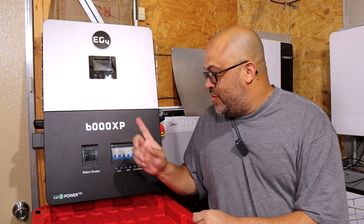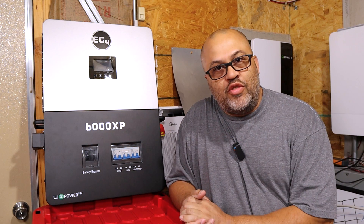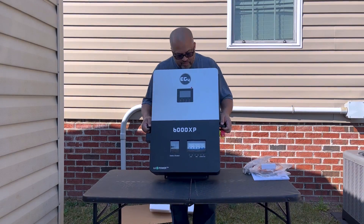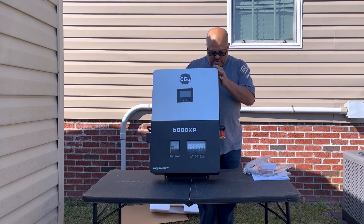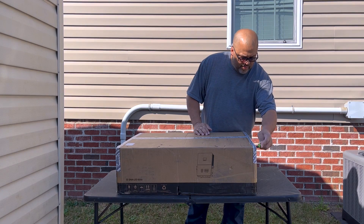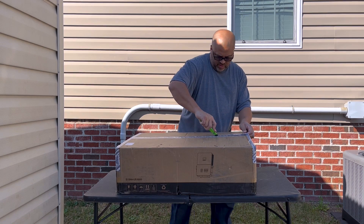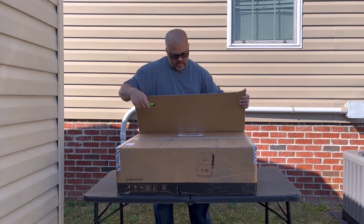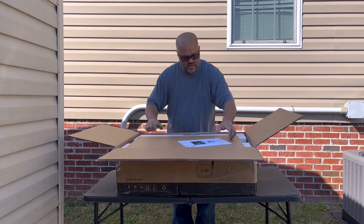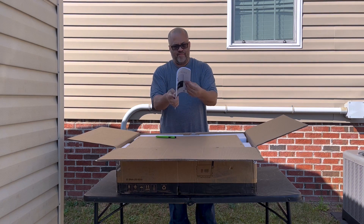The new EG4 6000XP off-grid inverter was sent for review and testing. The first thing noticed is it's a lot bigger than the Growatt — this thing is huge. The Growatt might weigh around 30 pounds; this thing is 70 pounds, probably at least twice the size. The box was very nicely packaged, had a little damage from UPS, but the inverter itself is perfectly fine with not a scratch on it.